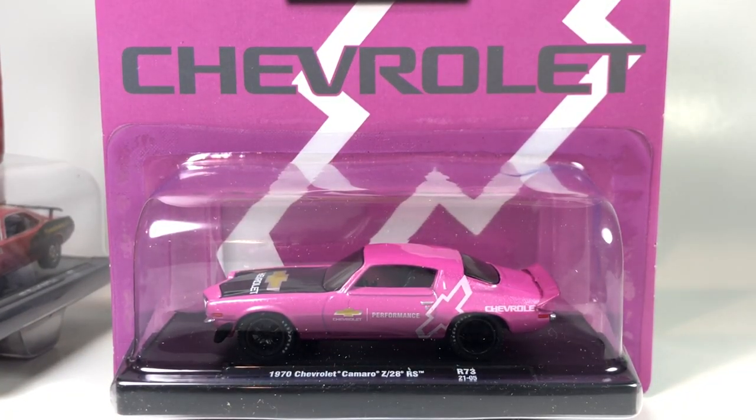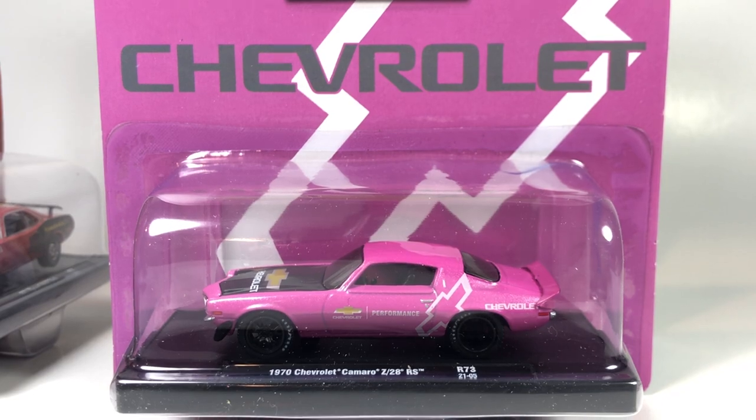We didn't pull a chase again. These are limited to 8,480 pieces — you can find them from a hobby dealer that deals in M2, or you can fight it out at Walmart. The Drivers releases usually show up and are gone immediately; they do sell really well. Thank you guys very much for watching another episode — have a great day!